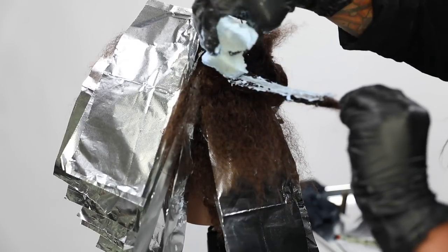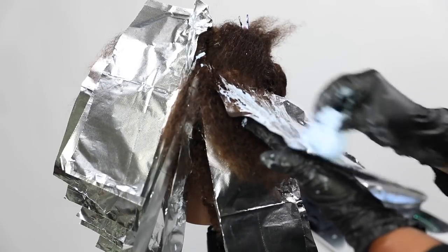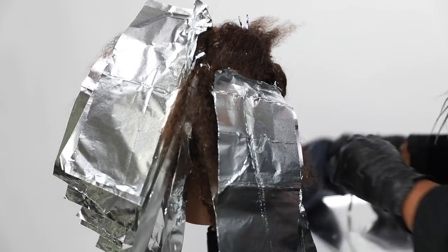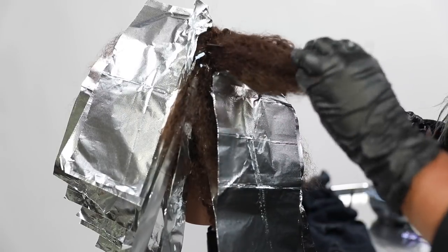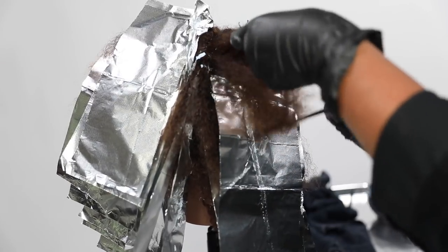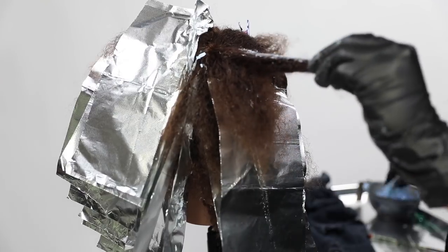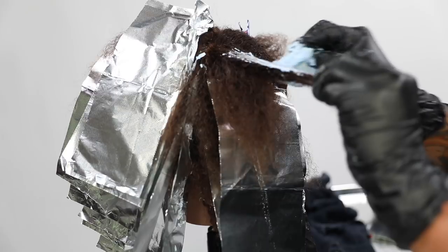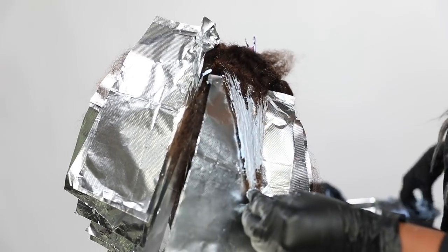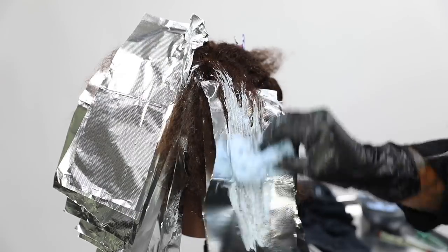Using the corner of the sponge to shimmy it right up to the scalp. I'm more of a repetitive motion kind of stylist, so I like this technique because you don't have to change it from section to section — it's really fast and really easy. At the top, you have the choice of whether you want to weave for comfort, or you can do the same thing: saturating that top piece at the mid shafts and ends. Totally up to you.